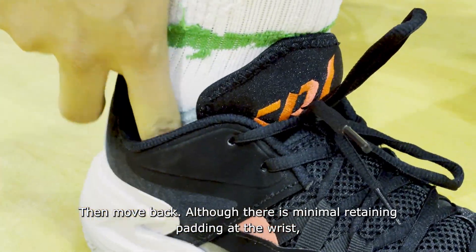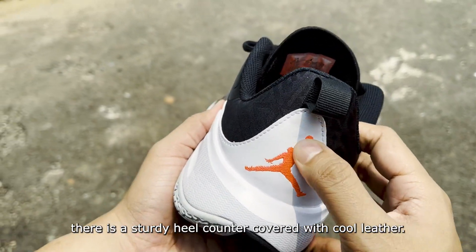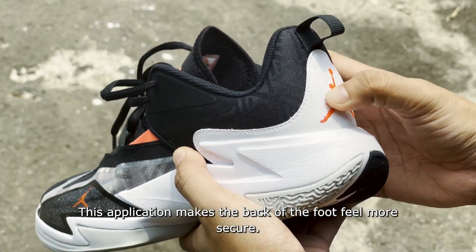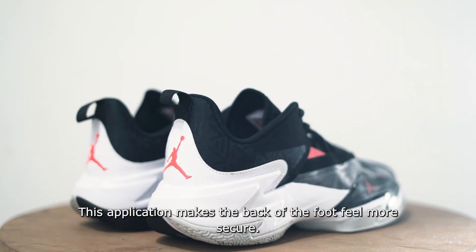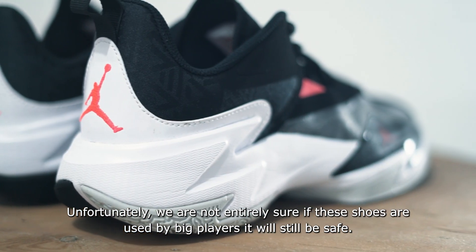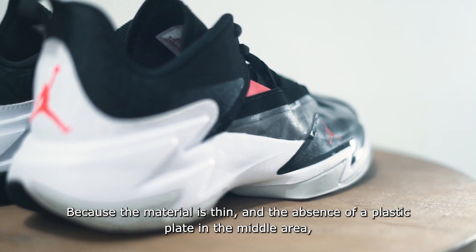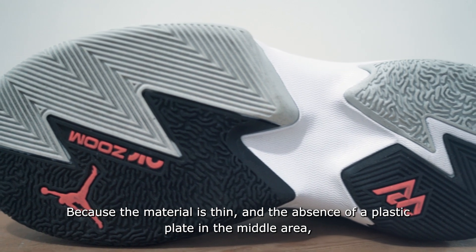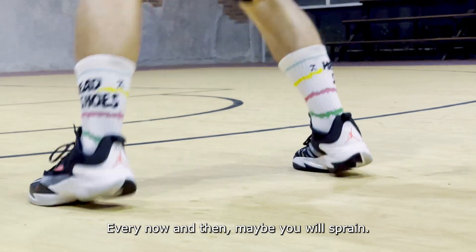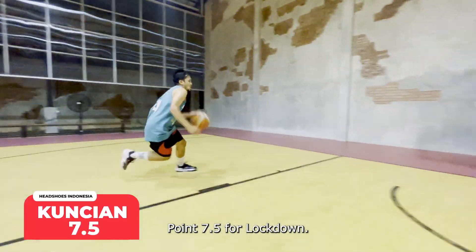Moving to the heel, despite minimal ankle padding, there is a solid heel counter lined with nice leather material, making the rear foot feel more secure. However, we are not fully confident this shoe is safe for heavier players, as the thin materials and absence of a plastic midfoot plate make it risky for big players who jump explosively — ankle rolling could occasionally occur. Lockdown score: 7.5.